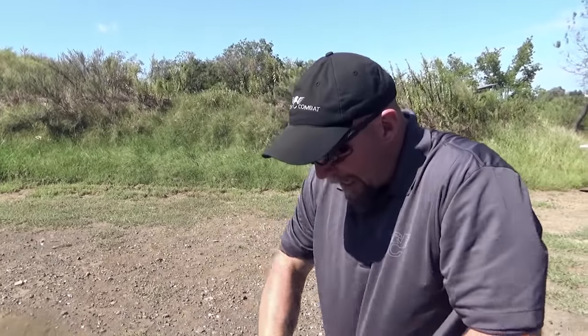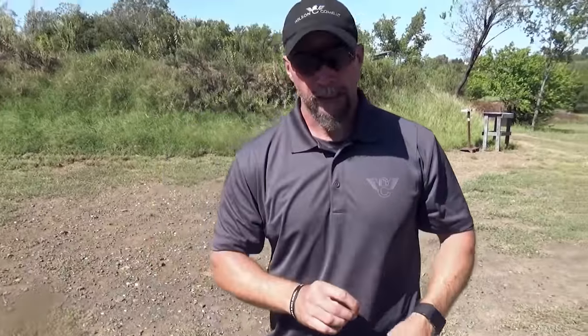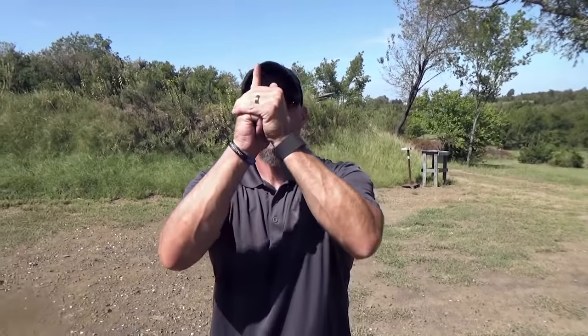Now one thing you want to be careful of — you may be inefficient with your movement. You may be bringing the gun out in an arcing movement. We call this scooping or shoveling. Some of you may be bringing it up over your eyesight line — we call this fishing, like casting a fishing pole. Just think about this: anytime you're drawing your handgun in a spontaneous event, time is very important to you. So if you're wasting time scooping or fishing, that's half a second you're losing on your draw process. How much would you pay for a half a second in a gunfight? Don't be inefficient in your movements when you're drawing your handgun.